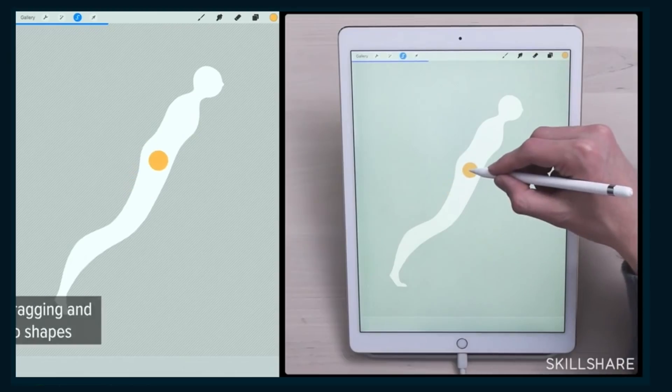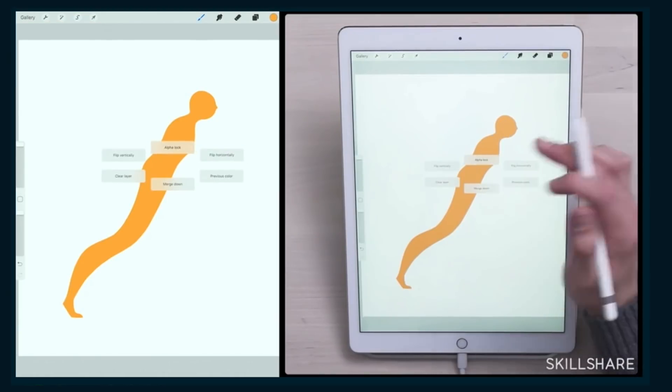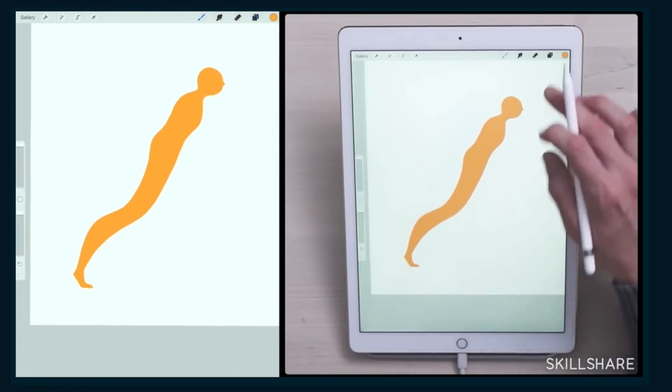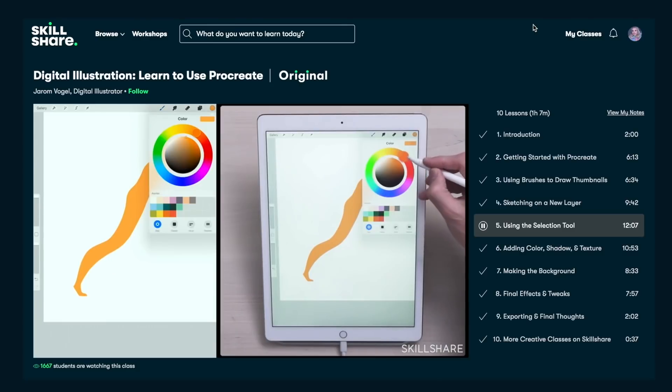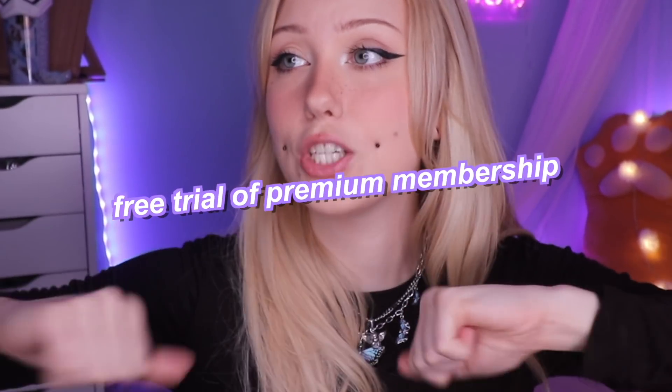I can use Procreate just fine, but the way I used it before I watched this was just way more time-consuming. I didn't even know how to use Alpha Lock, and this is gonna make it so much easier for me to do things in Procreate. His class has been by far the best one I've seen so far, and I really recommend this one. Since it's curated specifically for learning, there are no ads, and they're always launching new premium classes, which you can get for less than $10 if you choose the annual subscription. So, the first thousand of you guys that uses my link in the description will get a free trial of a premium membership. Let's go.